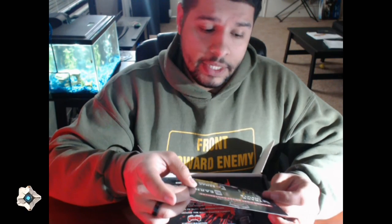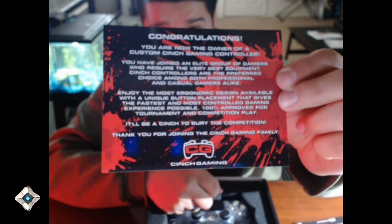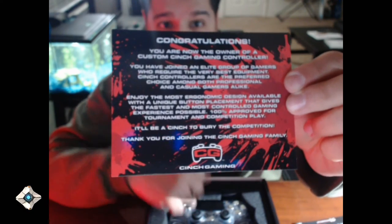This is pretty much a little flyer about their app that they're coming out with called Cinch Tech. Apparently, you can do the remappable buttons on the controller through this app. I'm pretty sure that would be pretty cool when they actually come out with that. Then we also have your congratulations card. If you guys want to pause the video and read that, be my guest — I read very, very slow, so I definitely can't do that.